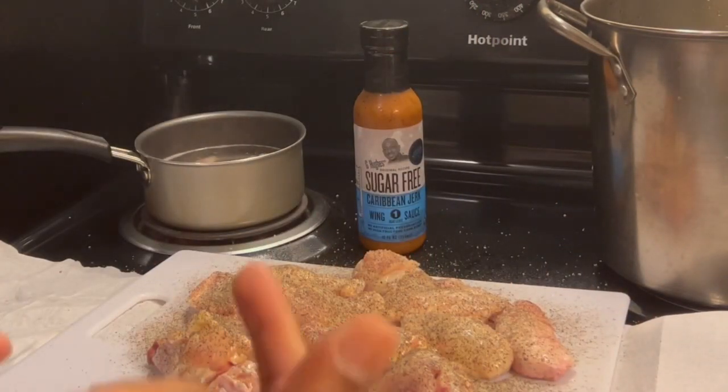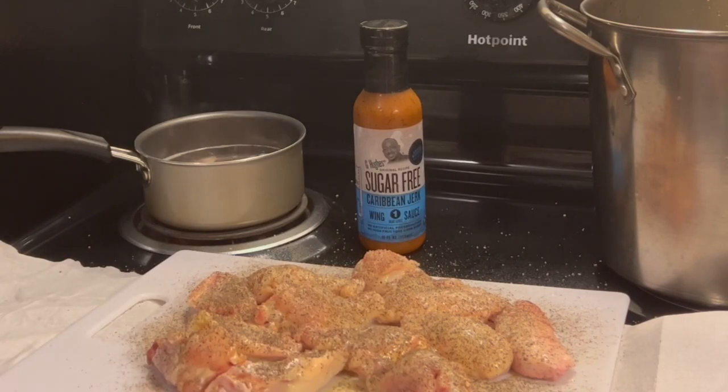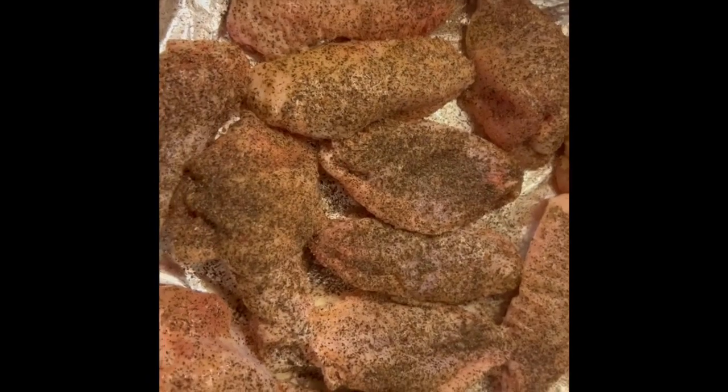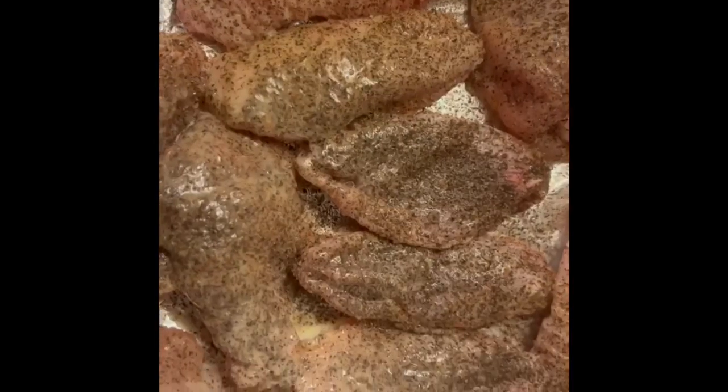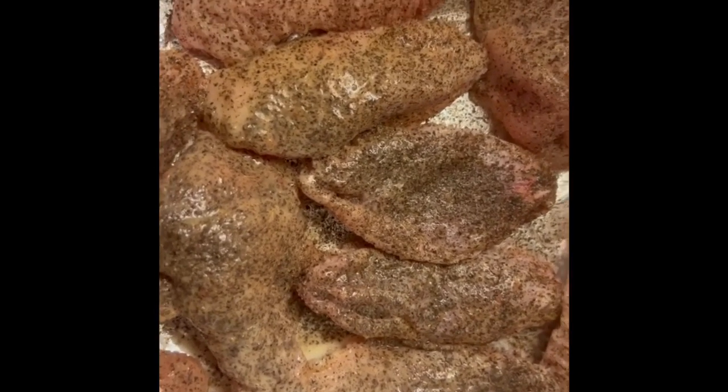We're about to go ahead and throw them in the air fryer. I'm about to lace my air fryer up. I got them bad boys laced up, they're looking pretty good. I just like to hit it one more time with the extra virgin olive oil to get them wet. I only season one side — I'm going to season the other side when I flip them over. I'm going to do these for about 14 to 15 minutes on this side, then we're going to flip them over.